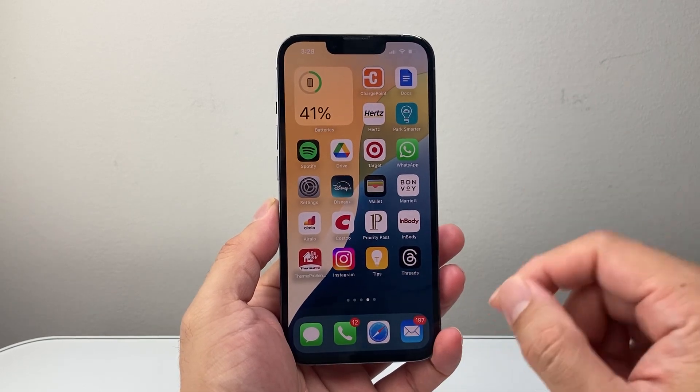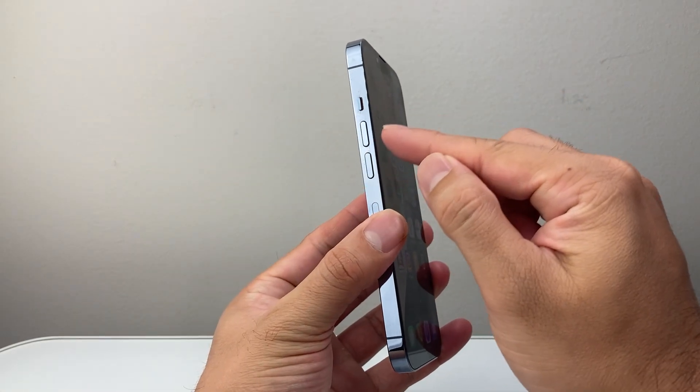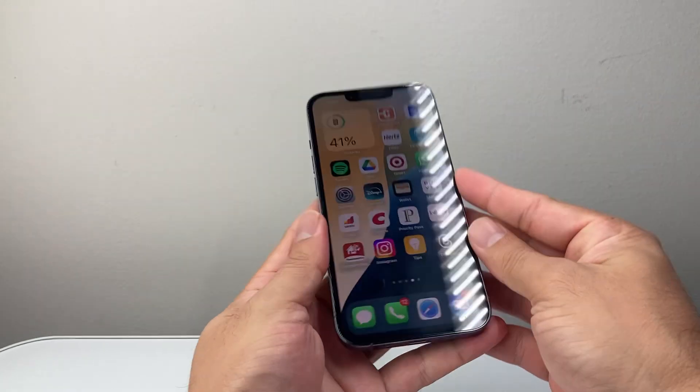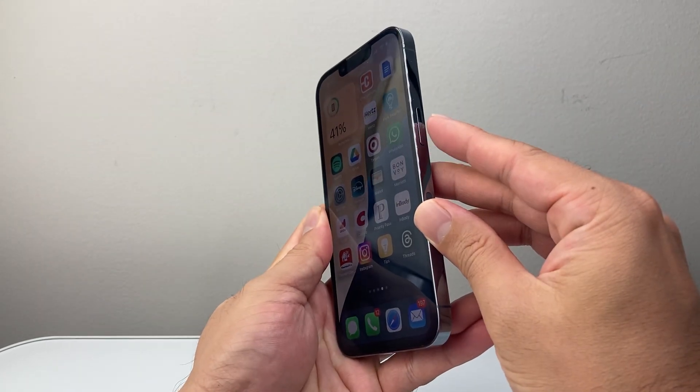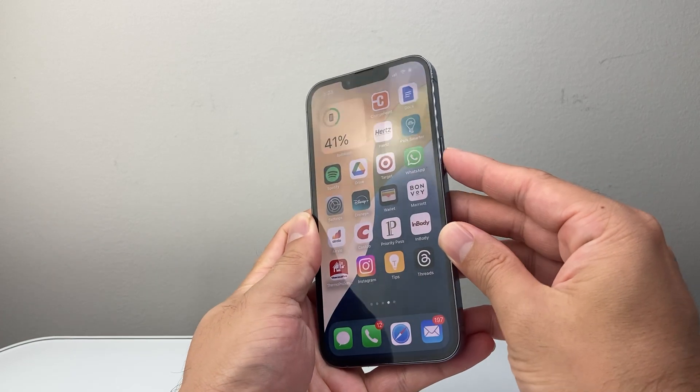It's a sequence of steps you want to follow. The first thing you're going to do is find the volume up and then the volume down button. You're going to quickly press and release volume up, followed by volume down, and then hold down this side button until the screen goes completely black and the Apple logo shows up, which I'll show you.